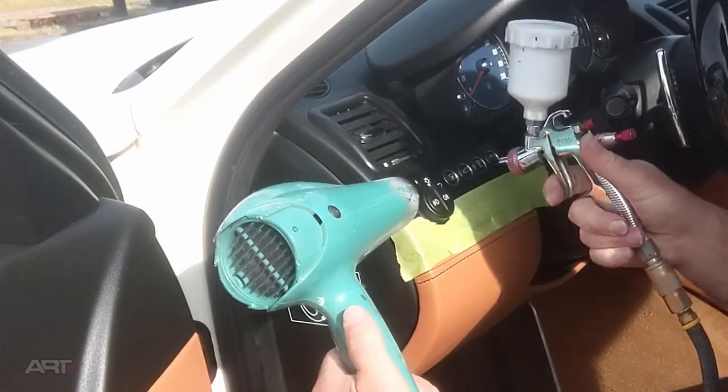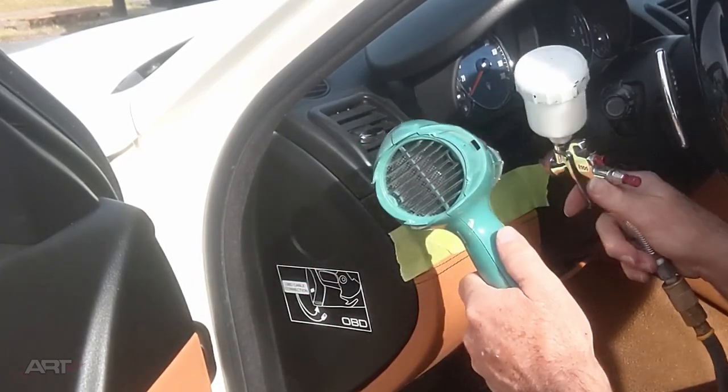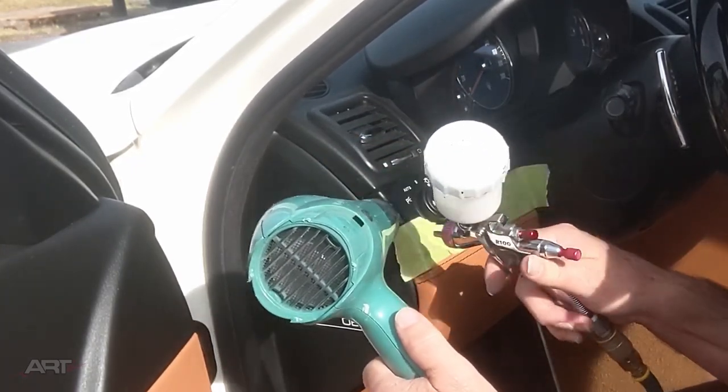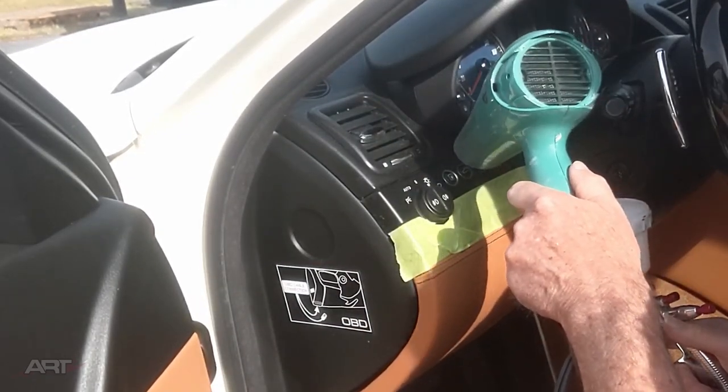Here I'm applying very light coats, drying between coats, of a water-based plastic primer which is very clear. And that's going to replace the original soft-touch clear coating.